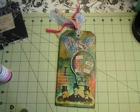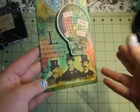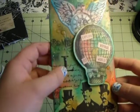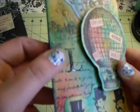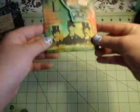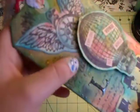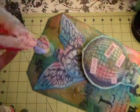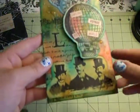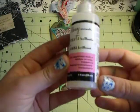Now that my cat has had his time in the spotlight — this was for Lindsey, and I stamped an L on here and put Glossy Accents. That's something people have been asking me about: what I use for the fake raindrops. That's kind of my signature thing. I do it on my cards and on everything. It's called Glossy Accents, and it's by Ranger.